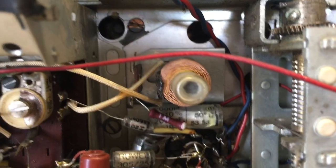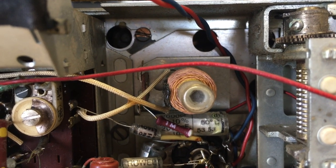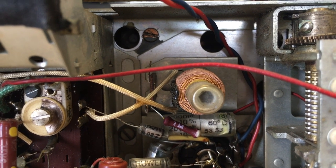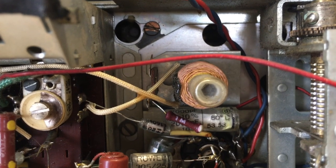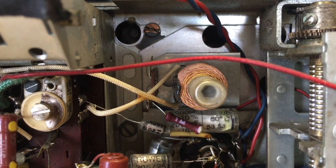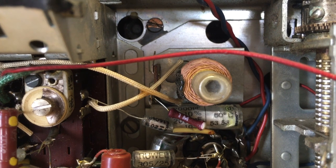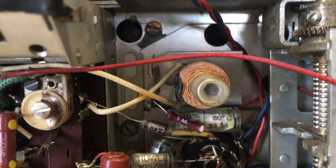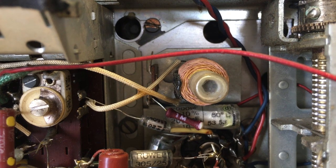The other thing is these alignment ferrite cores are the hexagonal types, so you need one of those hollow plastic alignment tools. I don't have them, and I live on an island where everything takes a long time to get here. I could probably make something — there's always a way of molding one yourself. But it's not as simple as putting in a screwdriver and testing it; you have to have the proper tool and get the wax out.